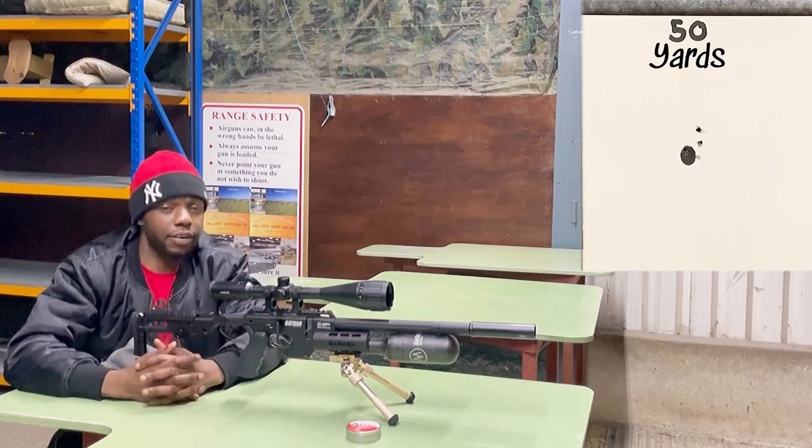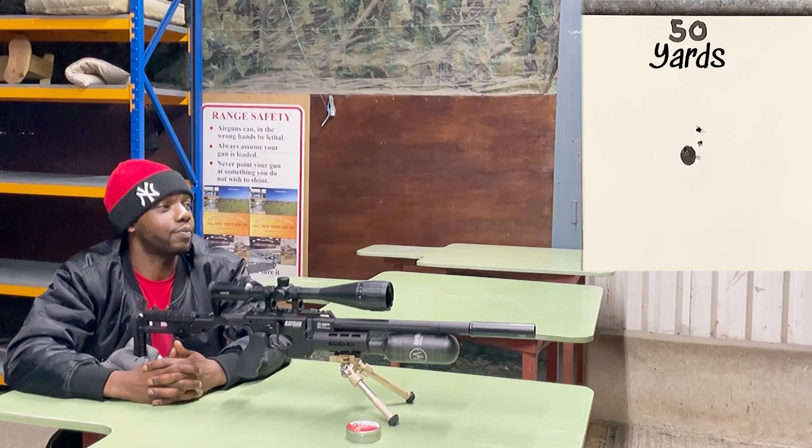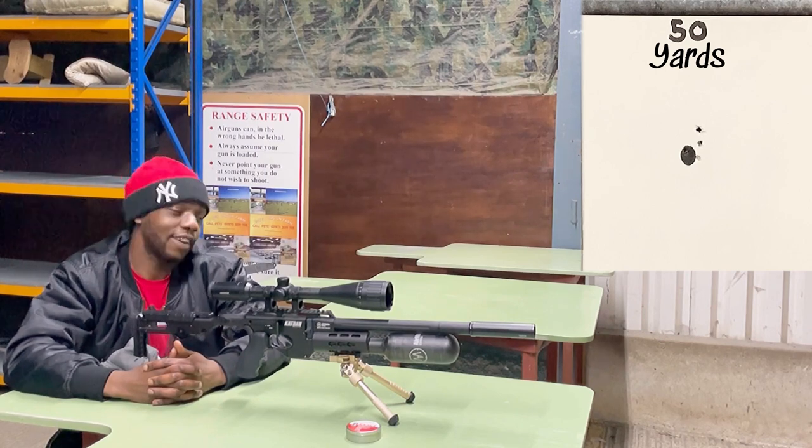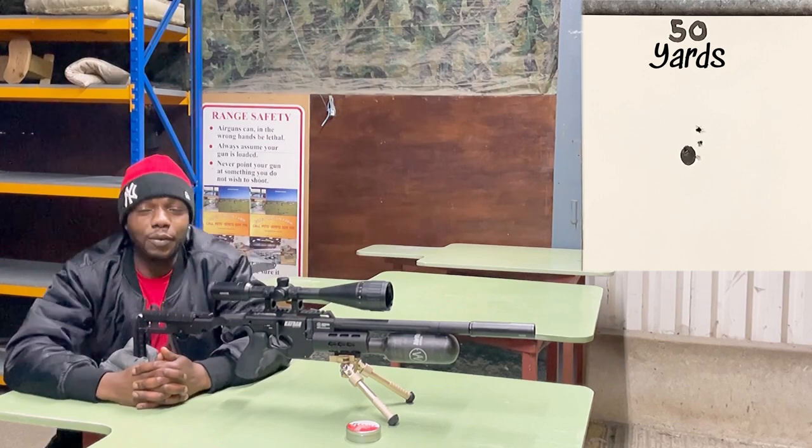Alright, that's 50 yards done. I'm done shooting — let's go take a look at the groups quickly and see what we're working with.